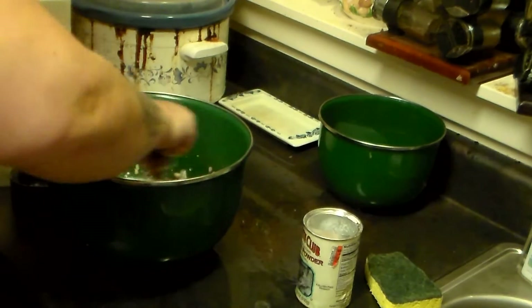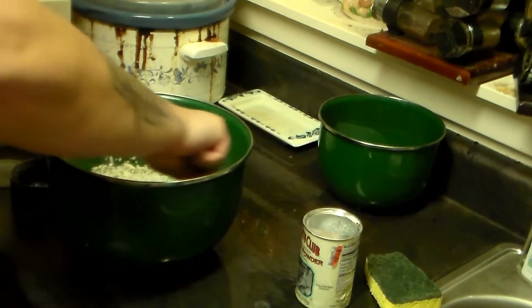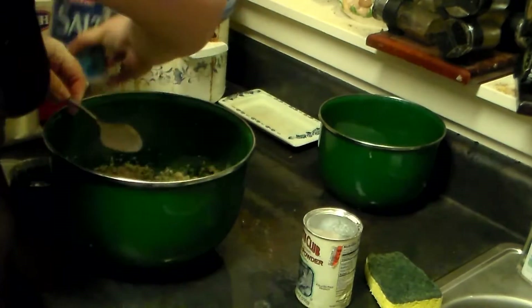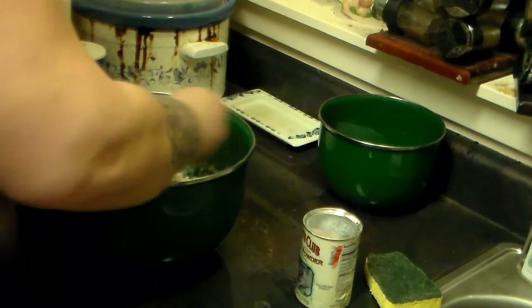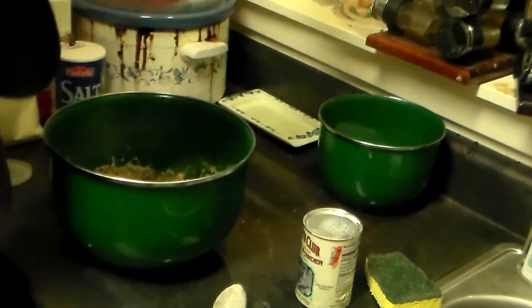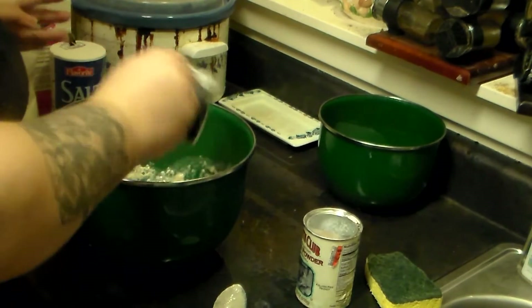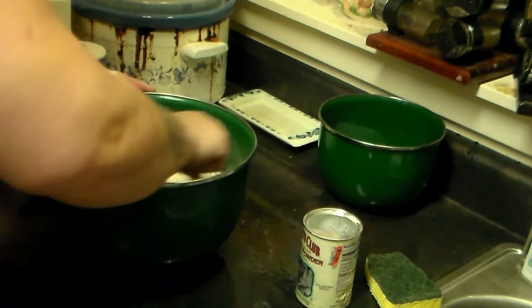Mix that in. About a tablespoon of salt — a little bit less. Mix that up. Now I'm going to start adding my whole wheat pastry flour, adding two-thirds cup at a time until we get a nice thick dough.